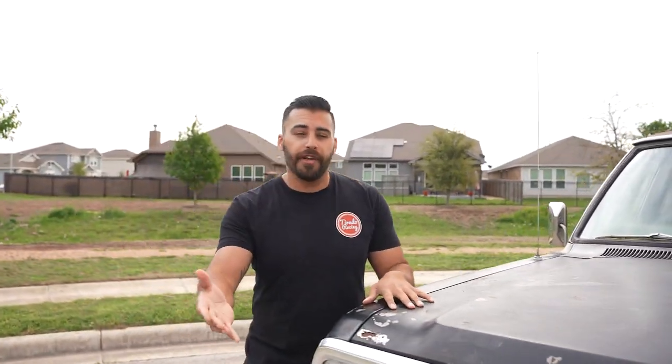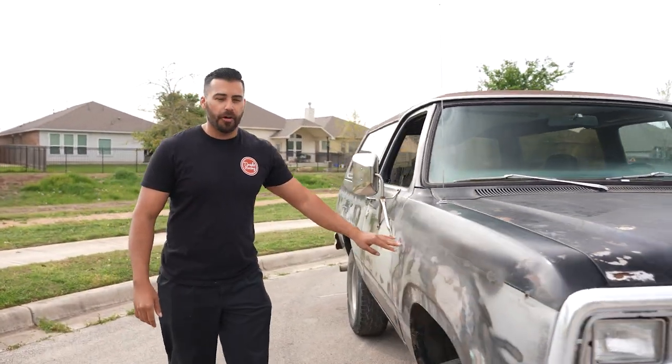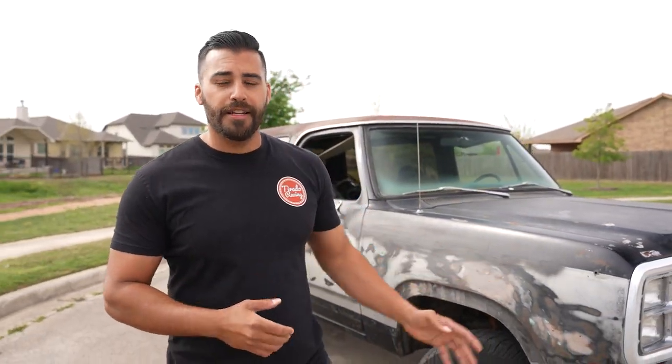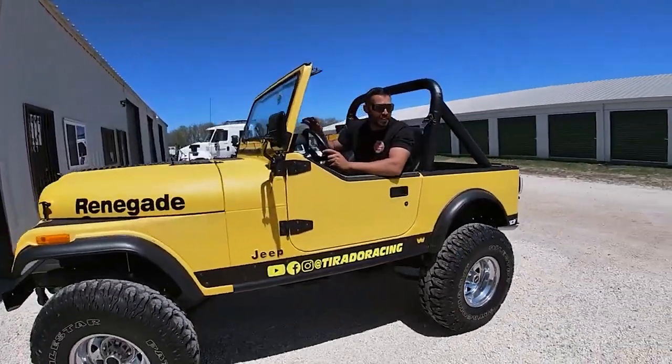I've had the truck for a little while now and I already started removing some of the trim pieces — you can see the trim piece along the side and the Ram Charger nameplate. I did remove all of that because the paint scheme I'm going to do on this truck is going to be similar to the CJ7.